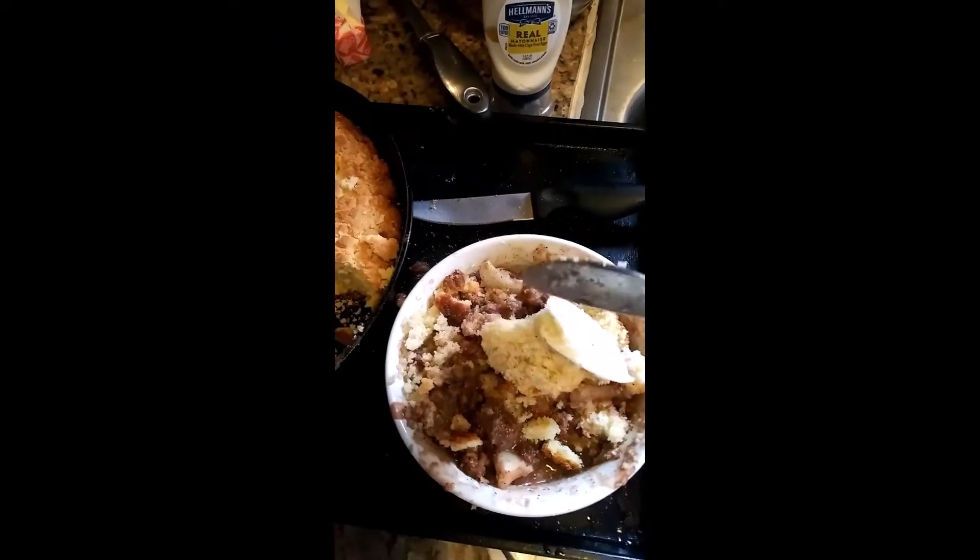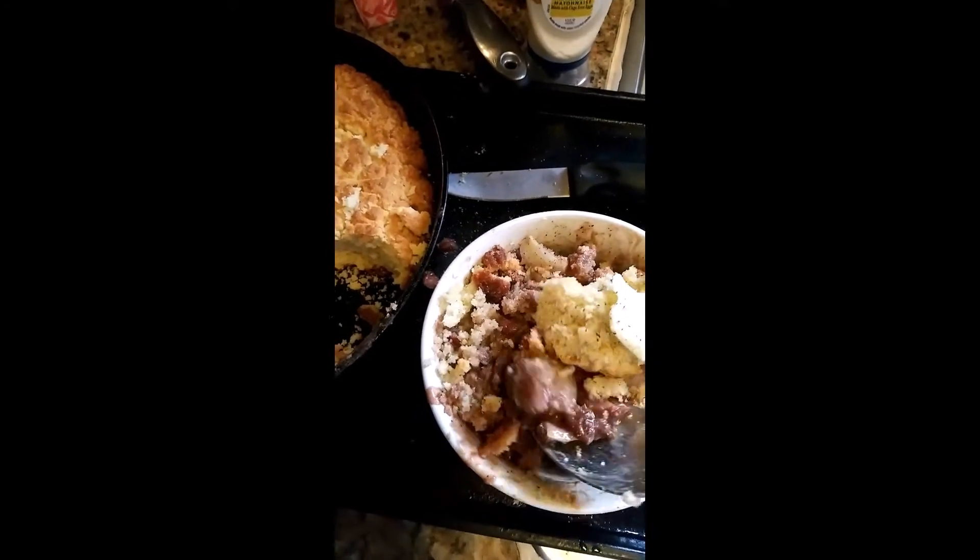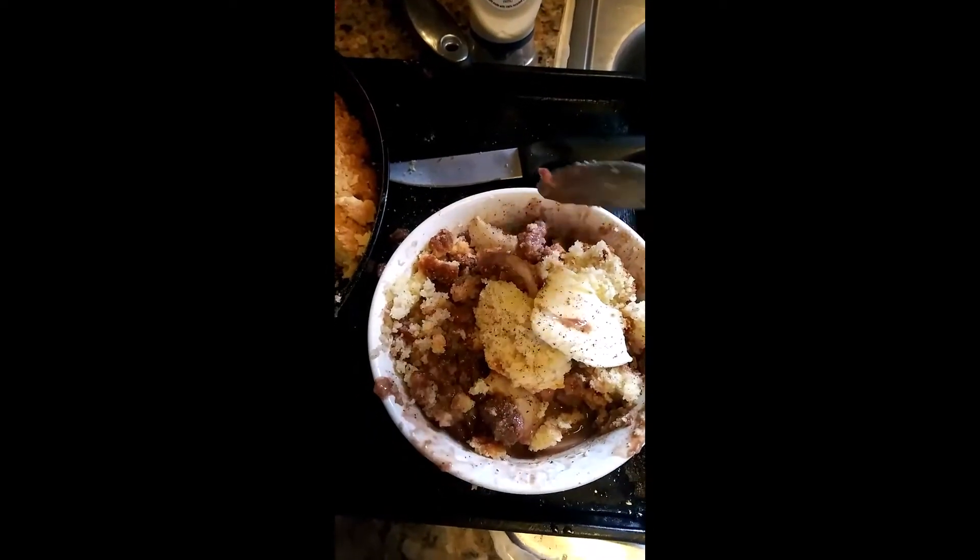I got my bowl all ready, and if nobody's ever had two beans and cornbread, you don't know what you're missing. The taste is so good, and I hope you really try this recipe.